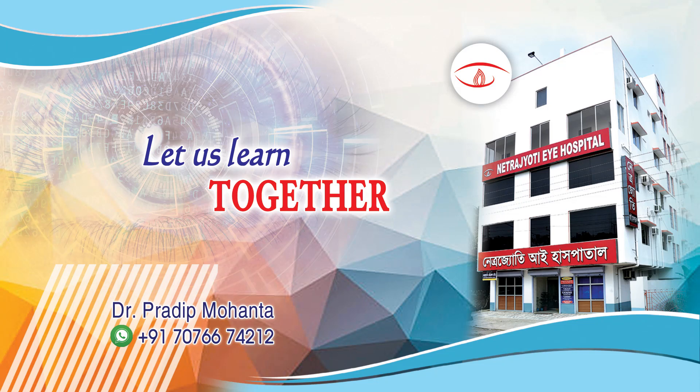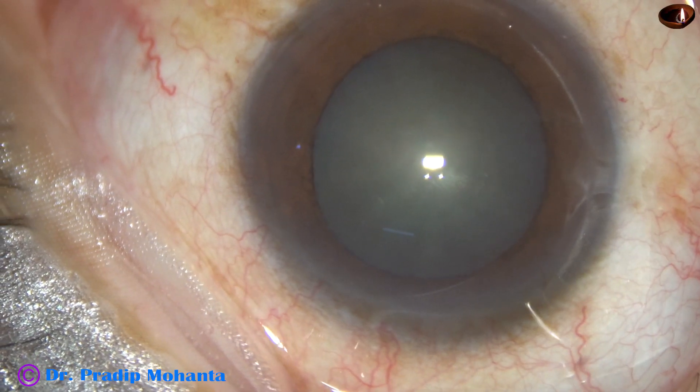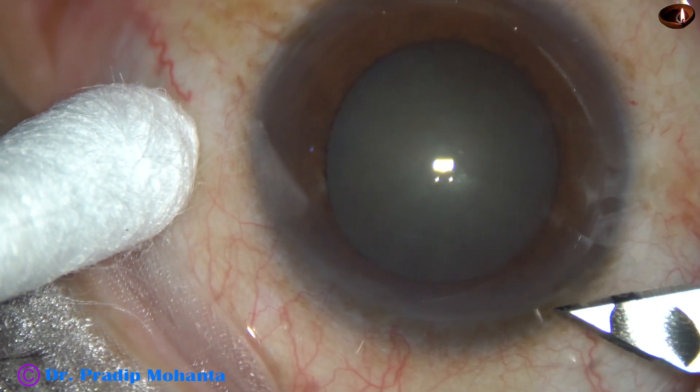Friends, welcome to my workplace at Ranaghat, West Bengal, India. This is a totally unedited phacosurgery. Let us observe the surgical steps.